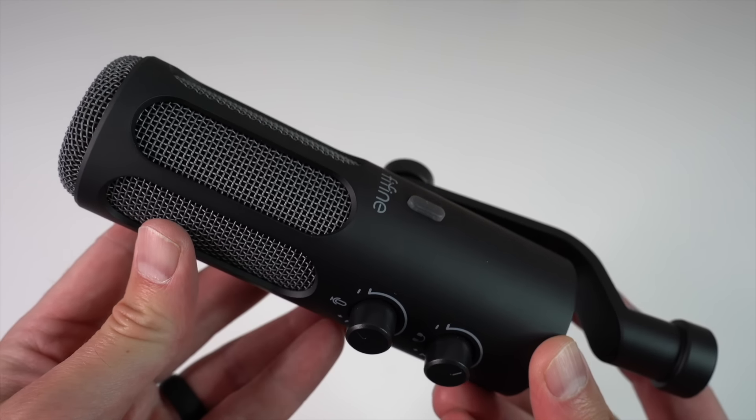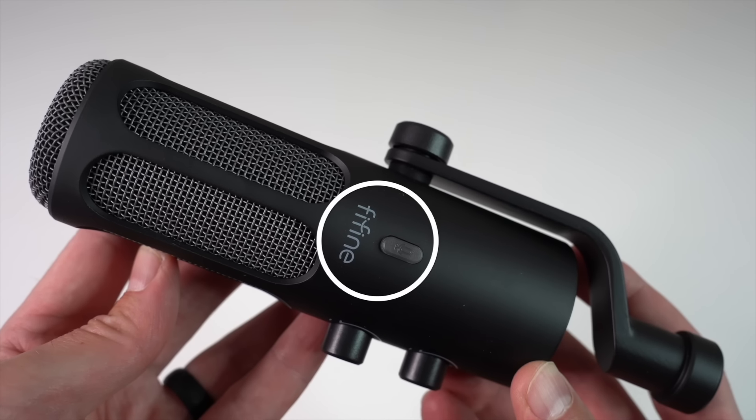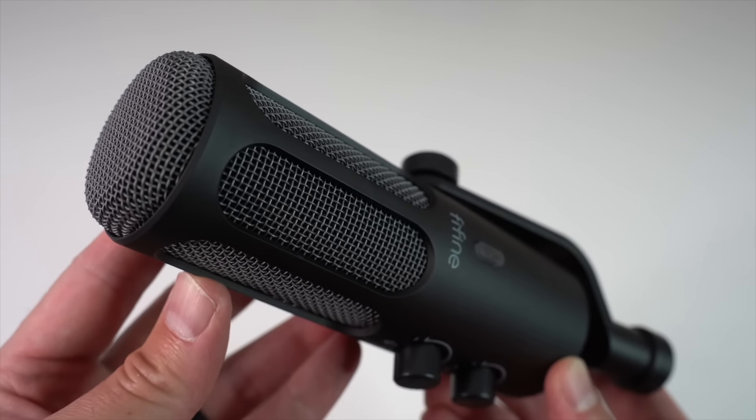On the top of the mic is an LED light indicator and mute button. If the light is green, the mic is active. If you press it, the light will turn red and mute the mic's audio.